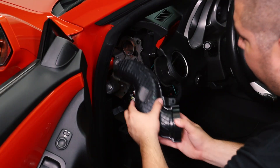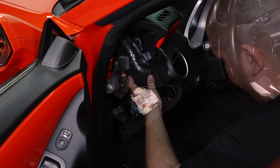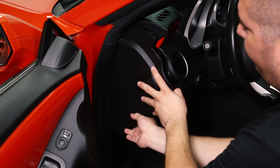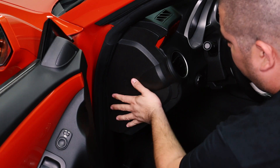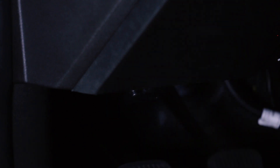Now that we have the gauge in place and wiring tucked back, we can reinstall the AC vent and the dash panel. Then we can make our connection to our OBD2 port and ensure that the gauge is functioning properly.